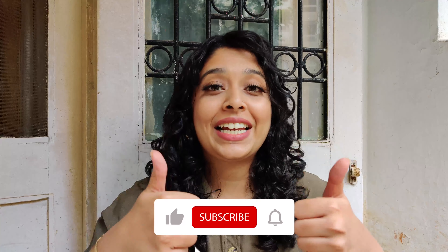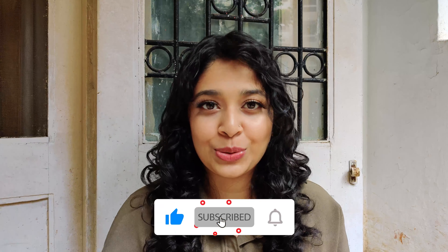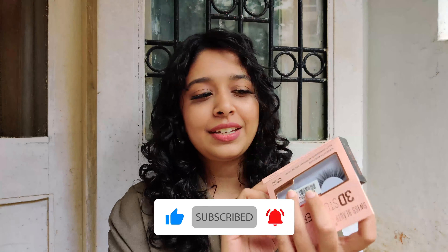Thank you so much for watching! If you liked this video and found it useful, hit the like button and maybe consider subscribing too. Let me know what you think about these in the comments below — they're pretty affordable and I really like them. I'll see you next time, bye!